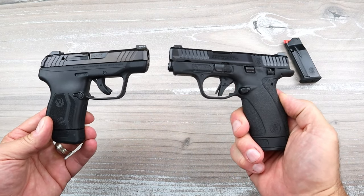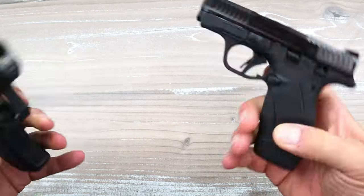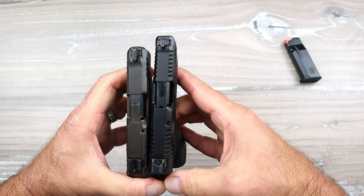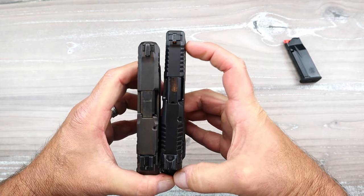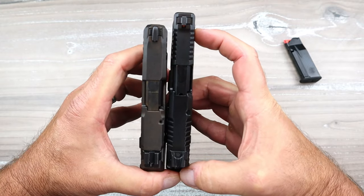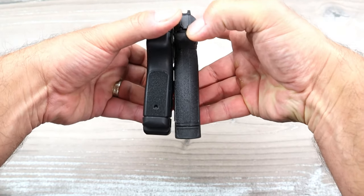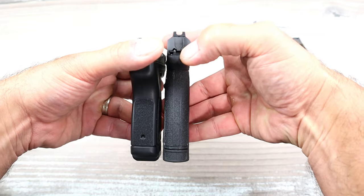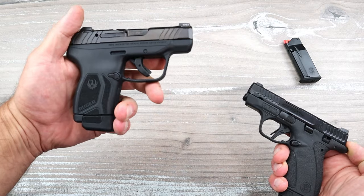Let's do a size comparison. The Ruger LCP Max on the left actually has a longer barrel at 2.8 inches, while the Bodyguard has a 2.75-inch barrel — minuscule difference, but the Bodyguard's slide goes a little bit longer. Looking at the grip, both have 12-round mags available. I would say equal width and equal length — both offer 10-round and 12-round magazines.